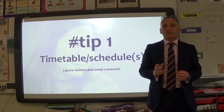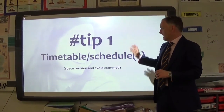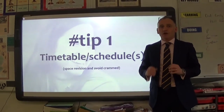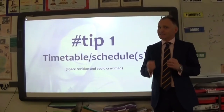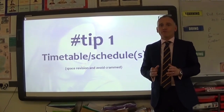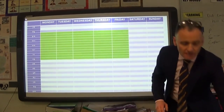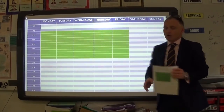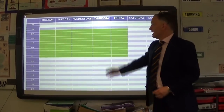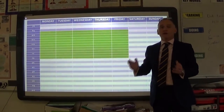The first tip is a timetable and a schedule. This is absolutely vital — possibly the most important thing in terms of spacing your revision and making sure you're not at the last minute panicking, cramming, and working through the night, because that's not healthy and won't put you in the right frame of mind. You need to get a weekly planner — something like this — with each day of the week blocked out for when you can and can't revise.